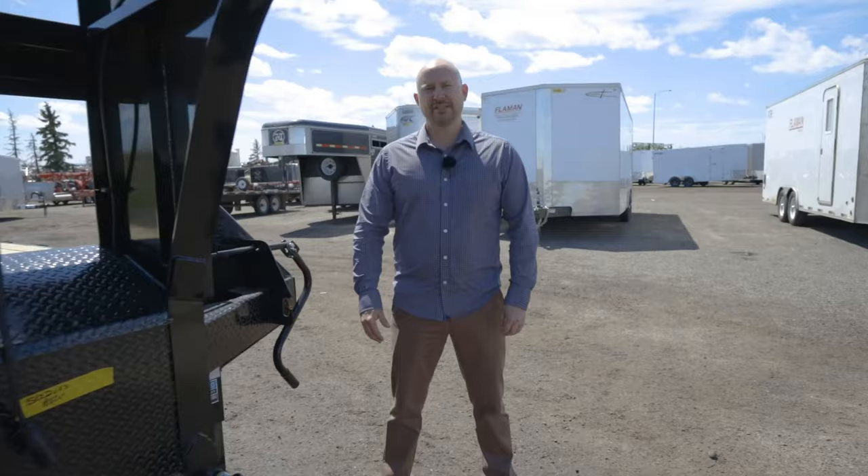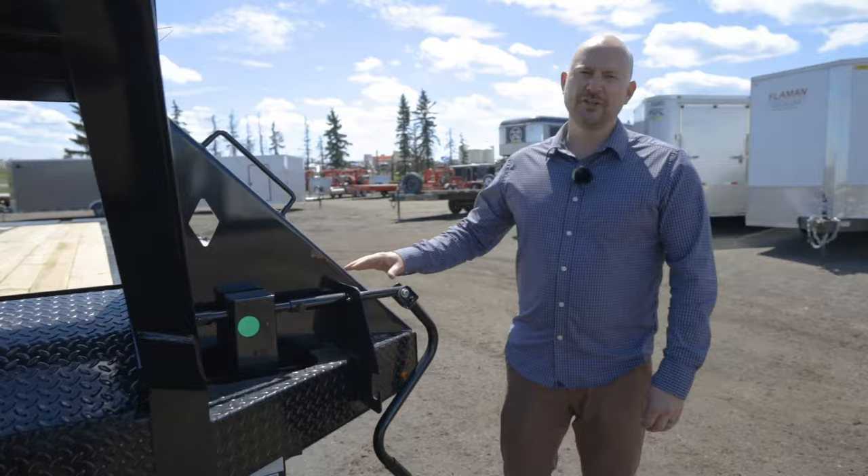I'm Tim from Flatman Trailers and today I'm going to take you through a Diamond C FMAX 216 Tandem Dual Gooseneck Trailer.